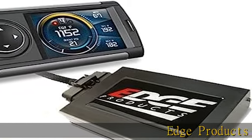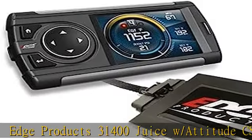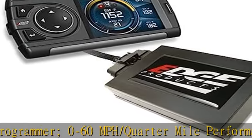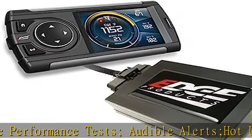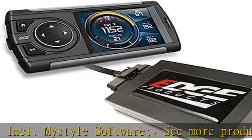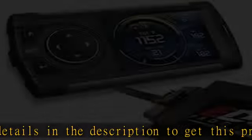Edge Products 31400 Juice with Attitude CS2 Programmer. 0 to 60 mph and quarter mile performance tests, audible alerts, hot unlock codes available, including MyStyle software. See more product details in the description to get this product today at the best price.